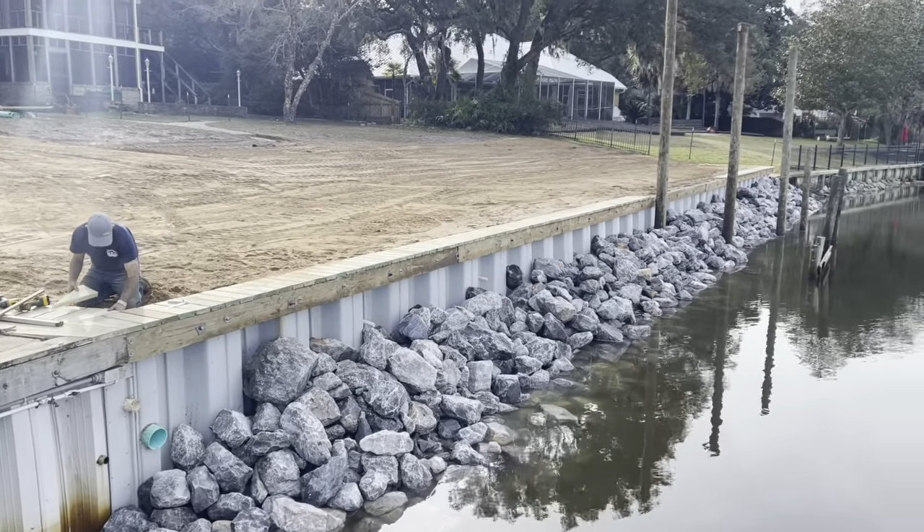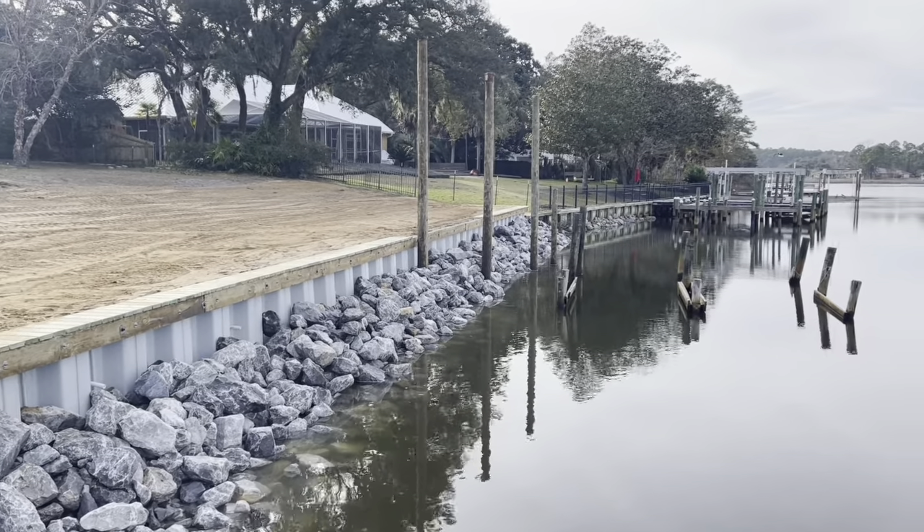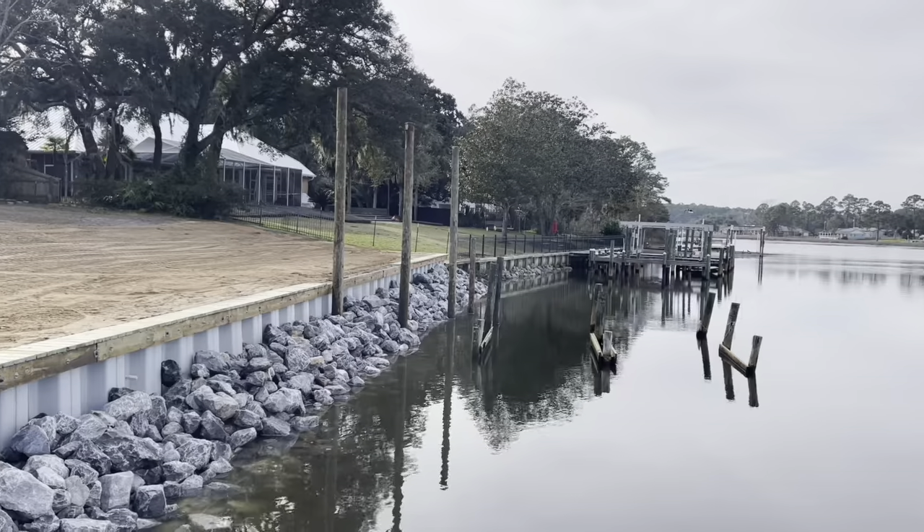Got over a hundred tons of riprap here. Nine feet of water — a really nice location for a deep water boat. It's going to be a nice looking boathouse right here.